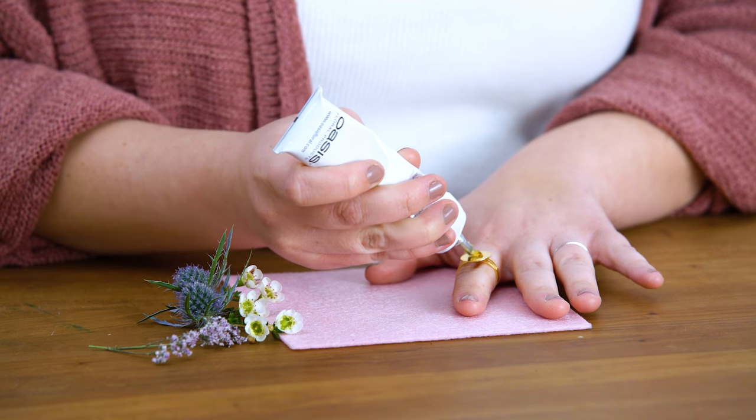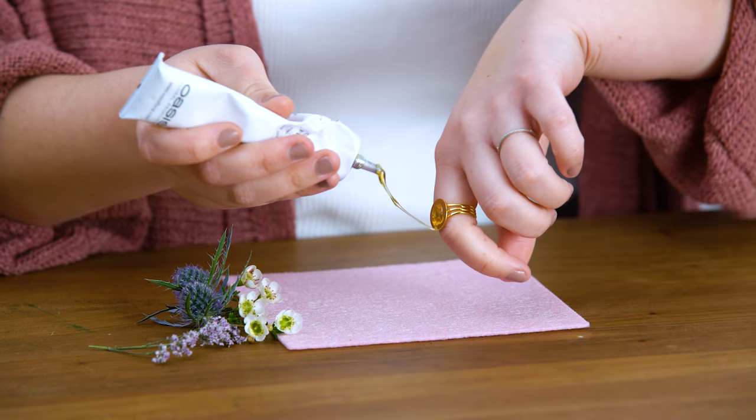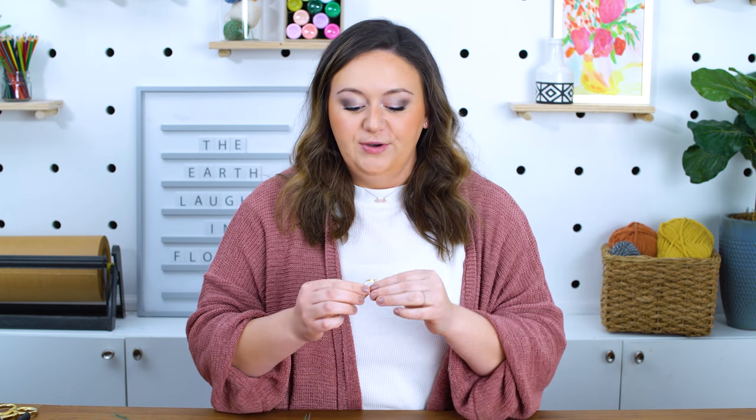We're going to put a little bit of glue on the base. As you're working with floral adhesive, if you let the glue sit too long, the pressure starts to build up inside the tube, and then when you go back to use it again, it just bursts out everywhere. So one tip: as soon as that happens, don't touch it. Just leave it alone and clean it up with a paper towel or a piece of felt, because if you touch it, your fingers are going to have glue on them for the next five years.